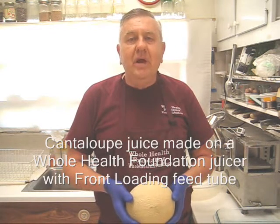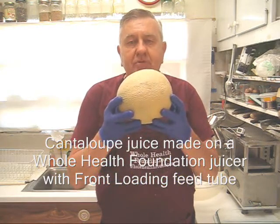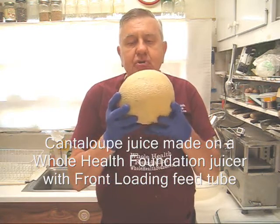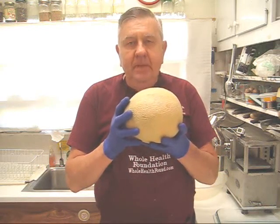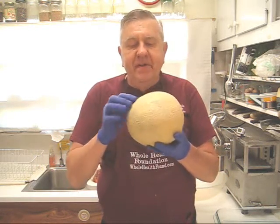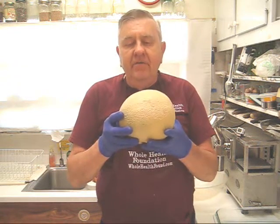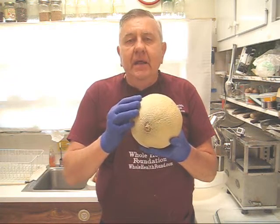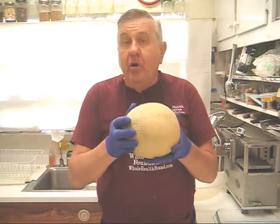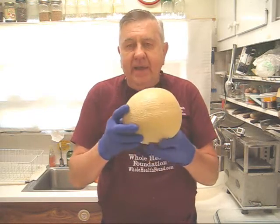Hello my friends all over the world wherever you are. Today I'm going to make some cantaloupe juice and I'm going to shred the skin, the seeds and all. Now normally cantaloupe is very difficult to clean. I'm using an ultrasonic washer today. If you don't have one, use a good clean kitchen scrubbing brush and scrub the skin thoroughly so that you get all of the dirt out, because it can hide in all these nooks and crannies.